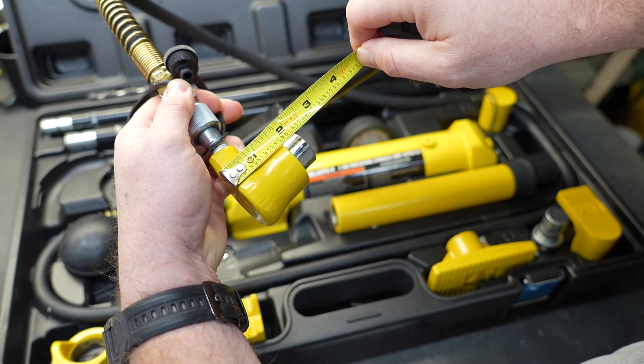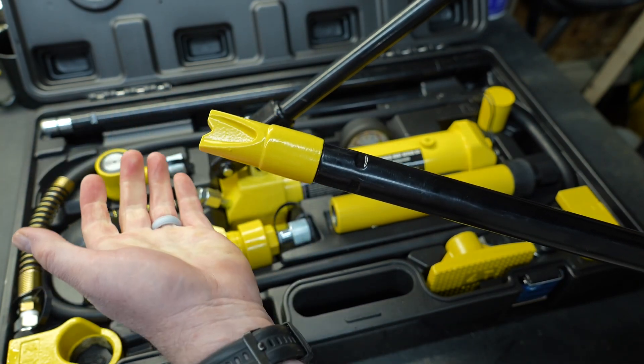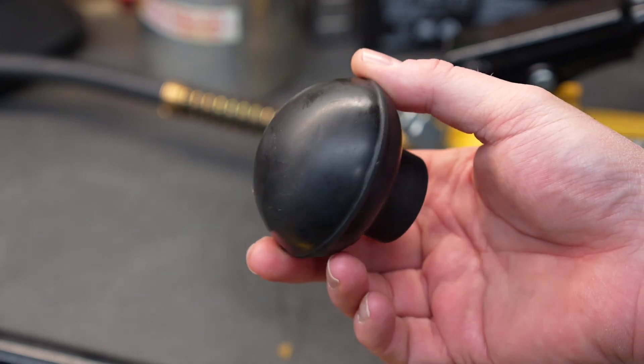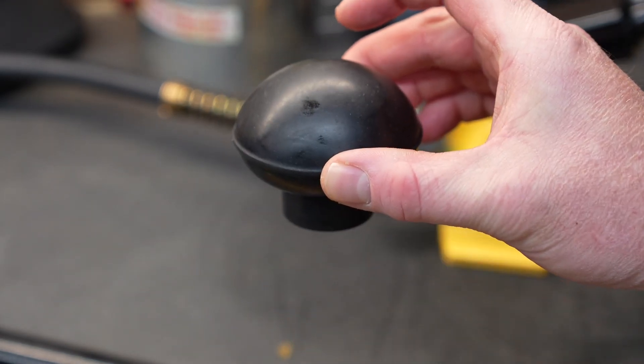Fully extended, the short ram is at two and a quarter inches, and all of the attachments fit together exceptionally well with a very satisfying seal. There is also a soft rubber spherical end attachment, so if you're trying to be a little more delicate you can choose to do so.